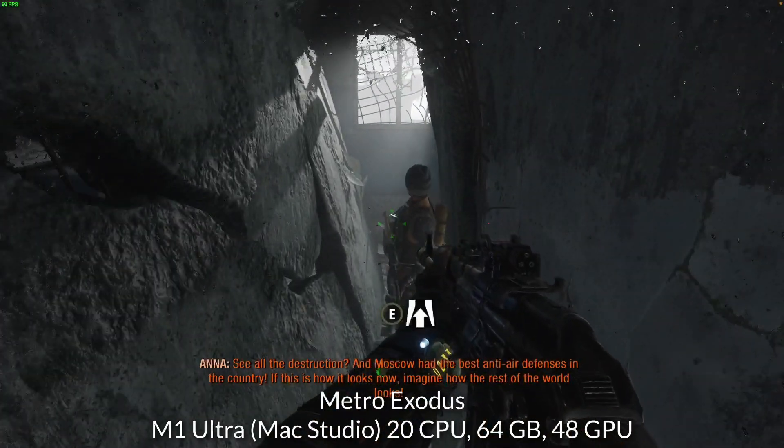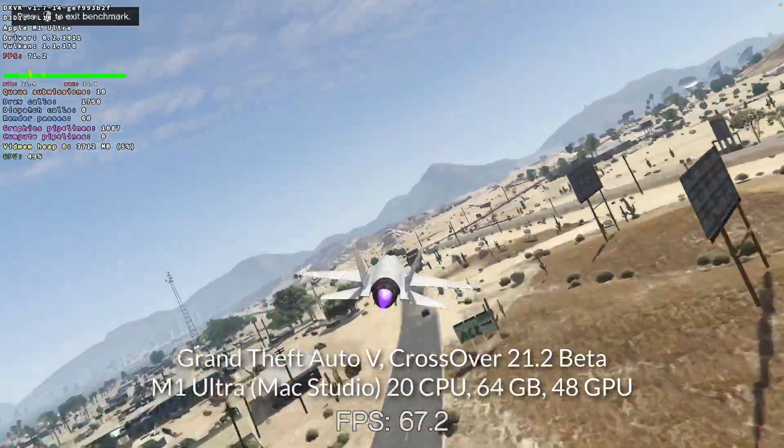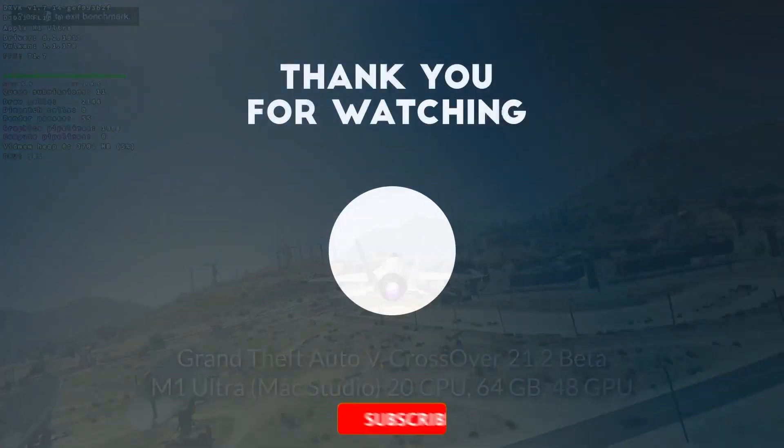I hope you enjoyed watching this unboxing video. I've got lots of other tech videos like this on my YouTube channel so please check it out. If you like the video, please like, please subscribe, and I'll see you in the next video.